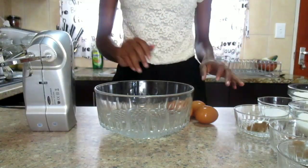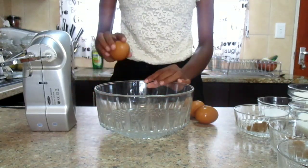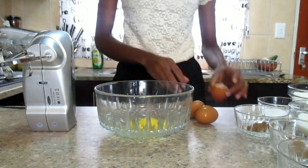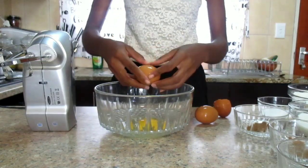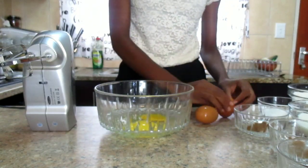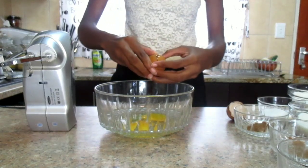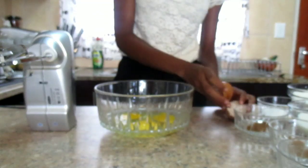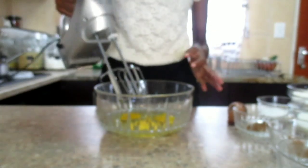So what we are going to do first — I'm going to crack and put my eggs into the mixing bowl. Those are now three eggs. After that we are going to whisk the eggs.